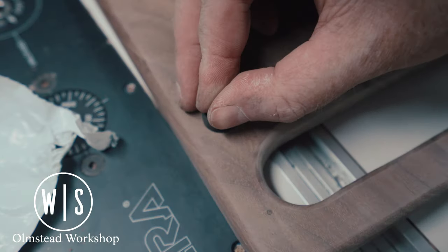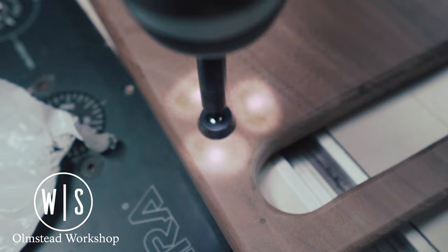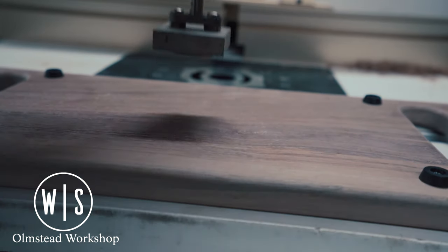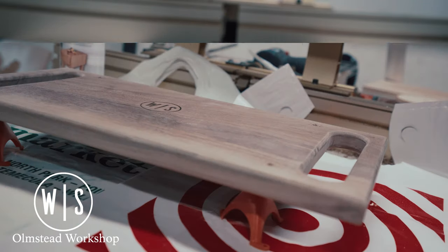I then pre-drilled and installed rubberized feet; however, these would be removed prior to oiling. Now that this project was in its final steps, it was time to apply my brand, which is a Gearheart Industries torch-heated brand.